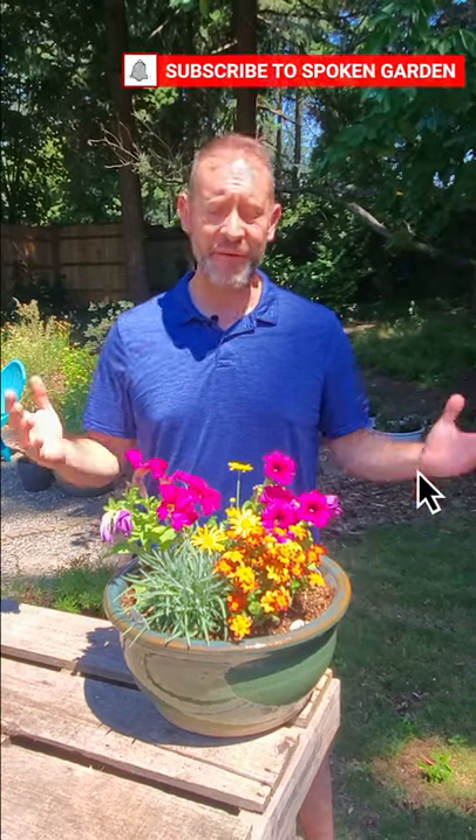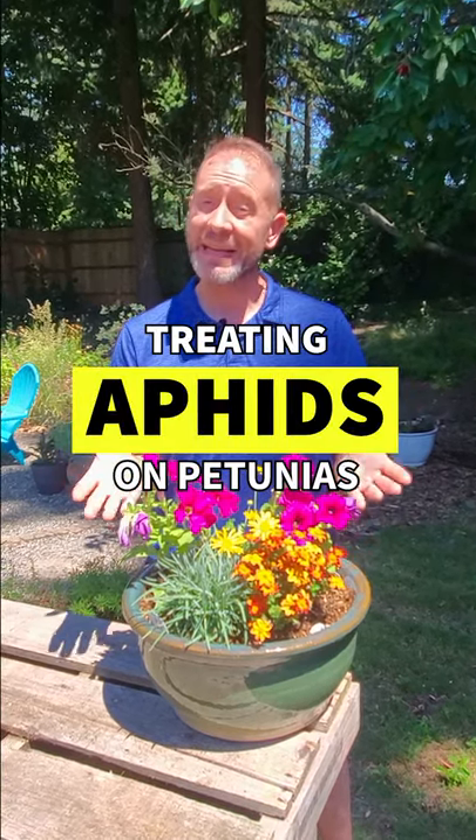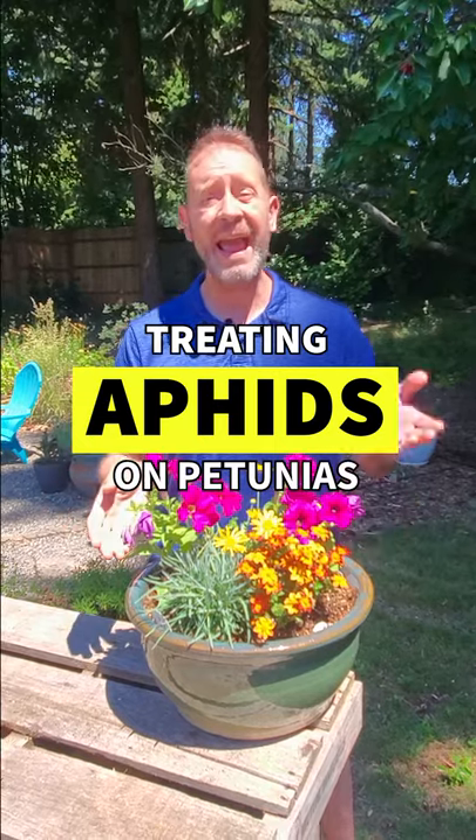Hey, Sean here from Spoken Garden. If you've planted petunias out in your garden this year, you want to make sure they're nice and healthy and not damaged by any insects, including aphids, which are really common to petunias. So today I'm gonna tell you what to look for and how to control them.